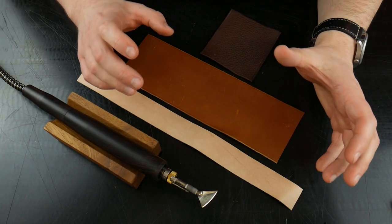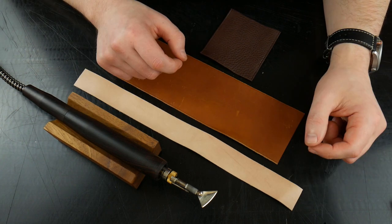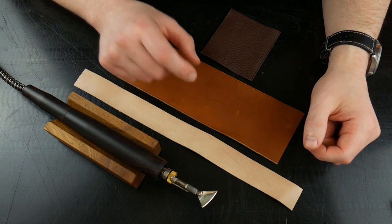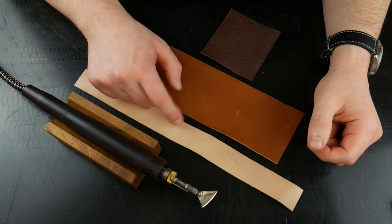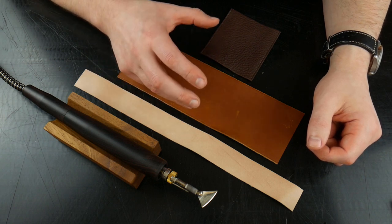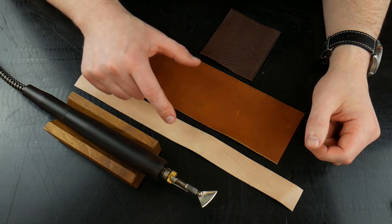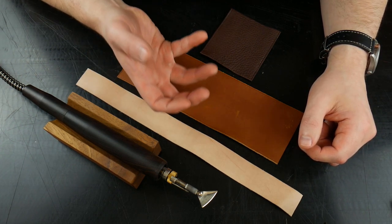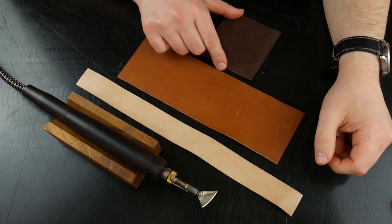You can now see how versatile these machines can be. Although it's an electric edge creaser, we've done two functions here that have nothing to do with creasing edges. Let's talk a little bit about heat settings and different types of leather. There are three main types you're going to encounter in the majority of your leather work: vegetable tanned leather, re-tanned or combination tanned, and chrome tanned.